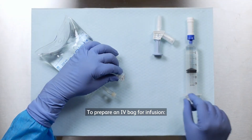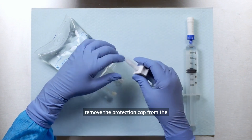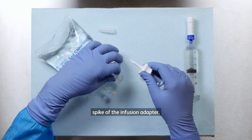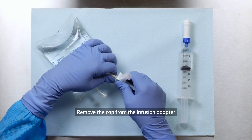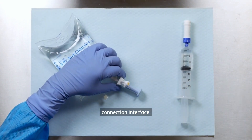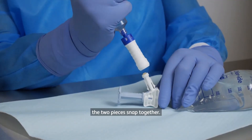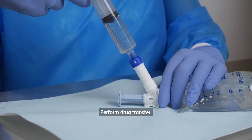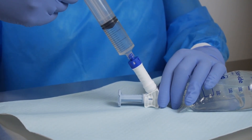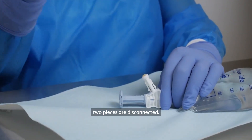To prepare an IV bag for infusion. Slide the injector straight onto the connection interface until the two pieces snap together. Perform drug transfer. Pull the injector straight back until the two pieces are disconnected.